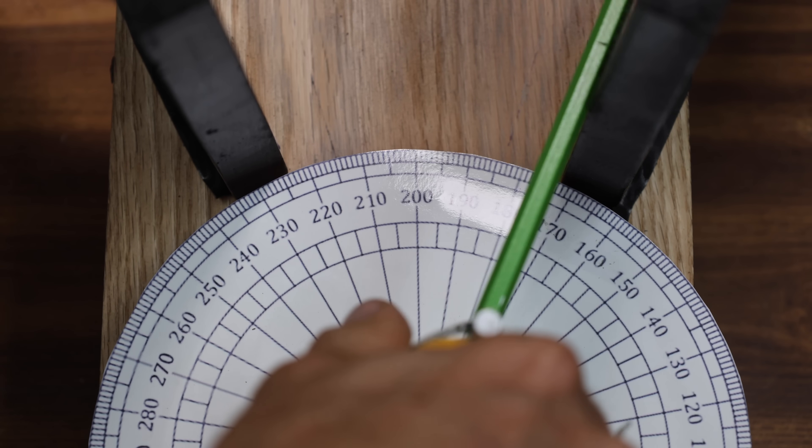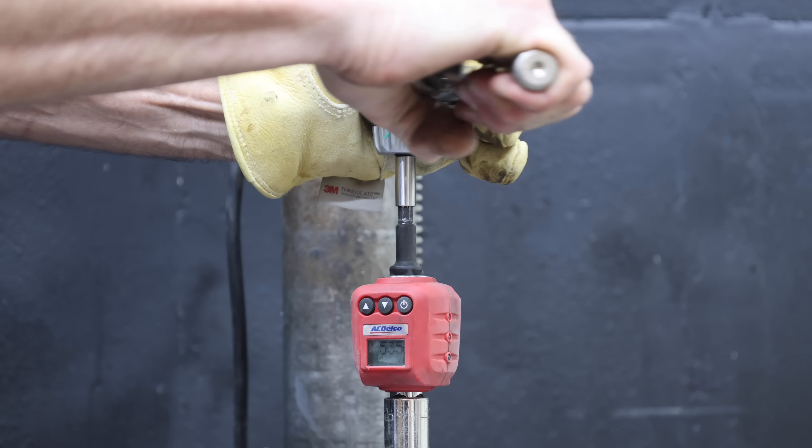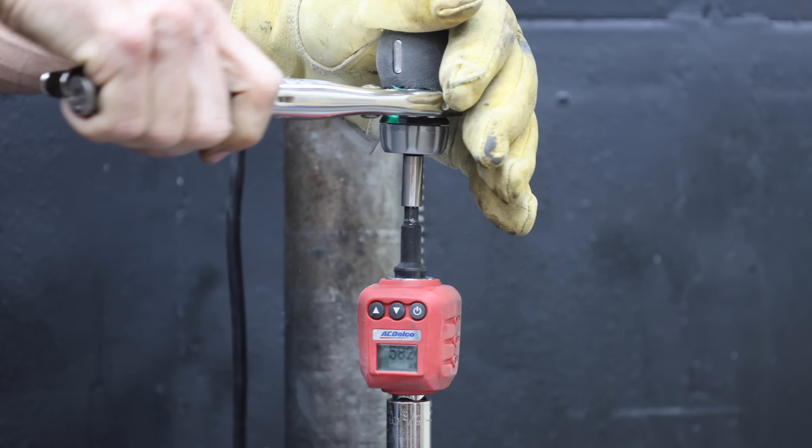In the first test, we'll see which ratcheting screwdriver has the best working arc swing. Then we'll see which screwdriver has the best and then the worst build quality.